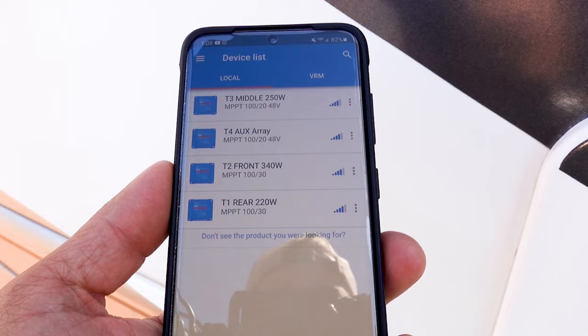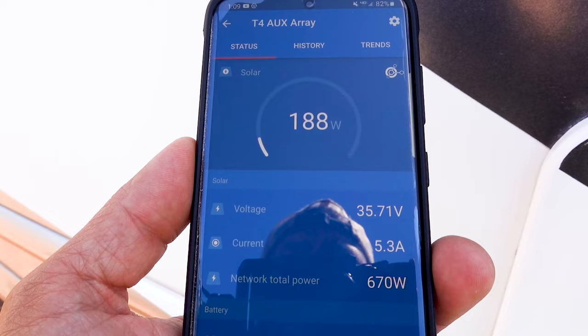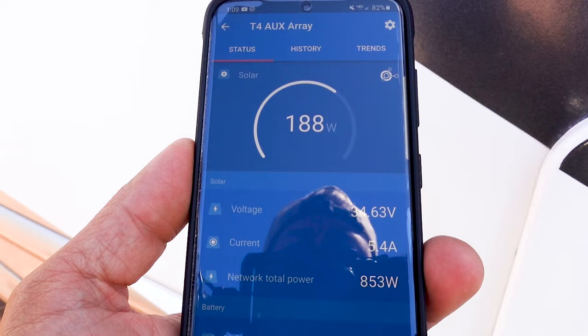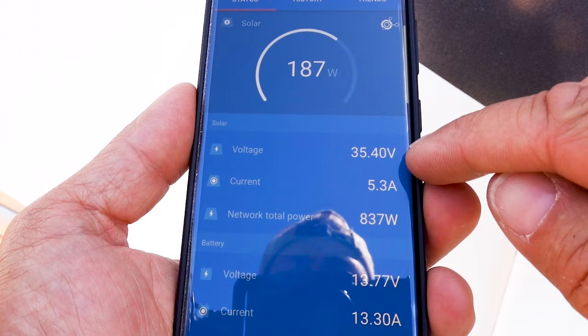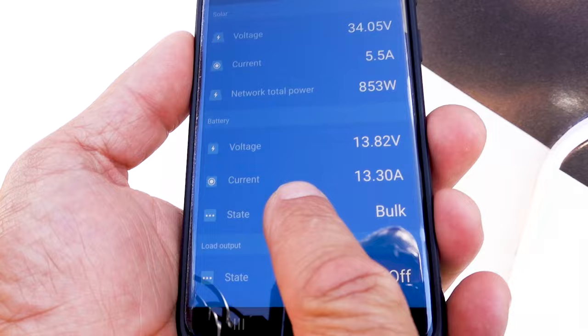If we pull up the Victron app, we can compare the power output from both sets of solar panels. Starting with the ones that are ground-deployed — that's my auxiliary array. Pulling that information out of the solar charge controller: 187 to 188 watts total, bringing in right now at 35 to 36 volts because they're wired in series. The total output of the solar charge controller is 13.3 to 13.4 amps right now — not too bad.